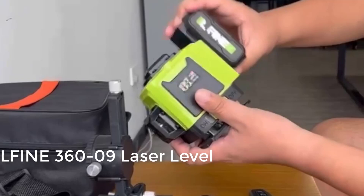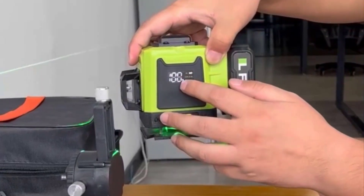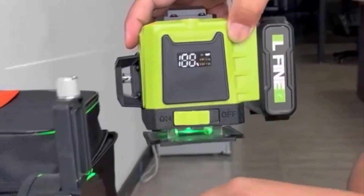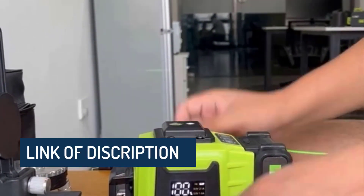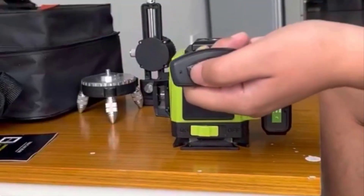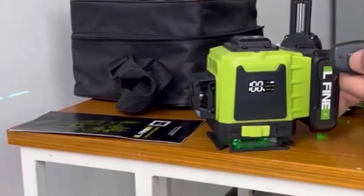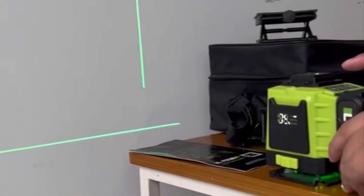Number 4: LFINE 3D/4D laser level, 12-16 lines horizontal and vertical with remote control, 8 lines, 360 degrees self-leveling laser level. Rating 4.6, 57 reviews, 600 plus sold. High precision cross line, lithium battery, high precision green laser beam. LFINE self-leveling laser level adopts the bright Osram green laser unit, which is resistant to temperature.